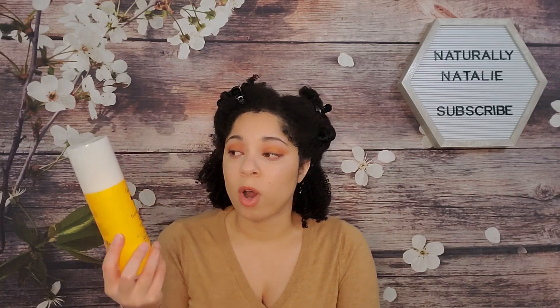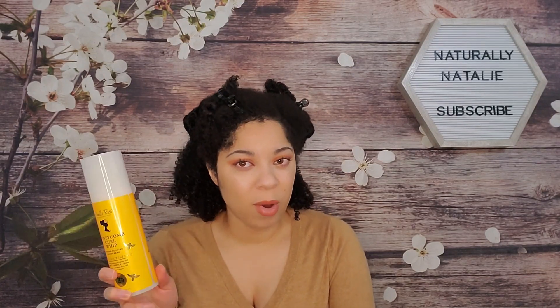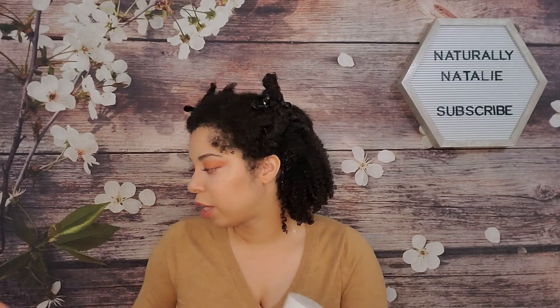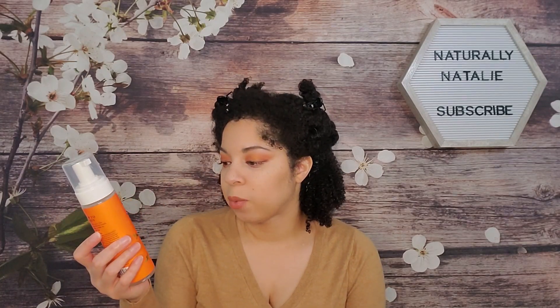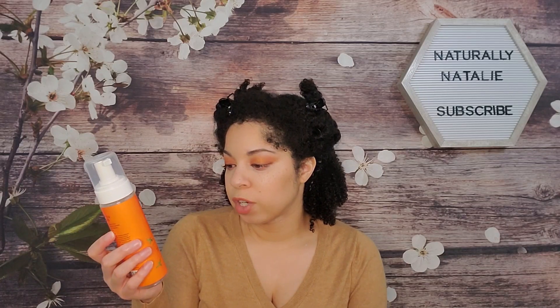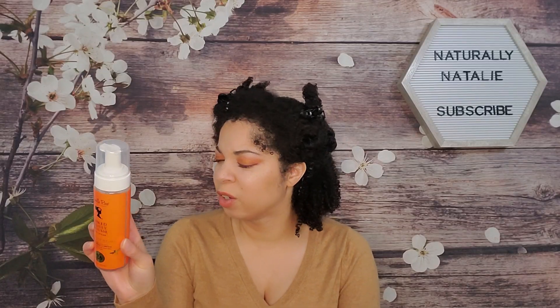It doesn't specifically say to use it for a wash and go, mainly because it doesn't quite have enough hold on its own — but I'm pairing it with the Spiked Honey Mousse Four-in-One Styler. That's a lightweight setting mousse infused with honey and nettle, crafted to smooth strands, boost shine, and set styles. I'm not sure what the fourth benefit of the 'four-in-one' is, since the description only mentions three things.